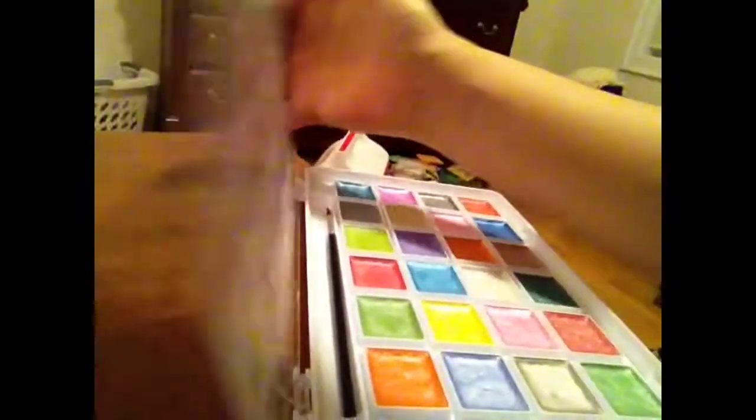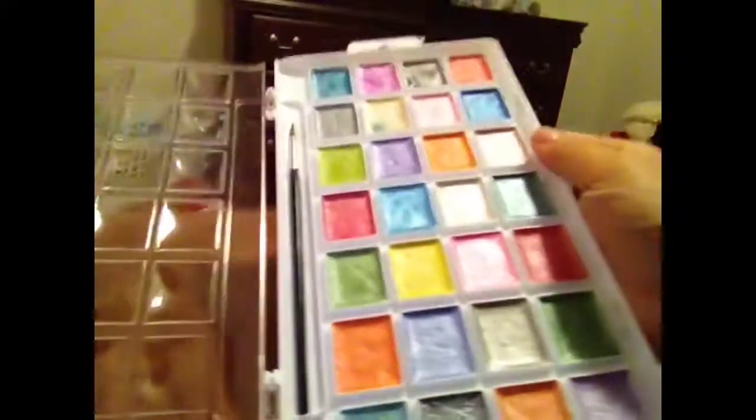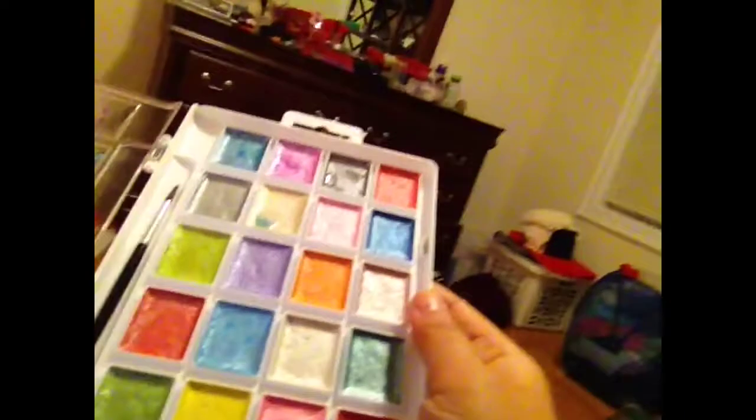Well, it's very convenient. The wells on the other side used to cover the individual pans, but now they make a great palette. And the colors themselves are awesome.